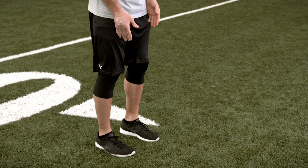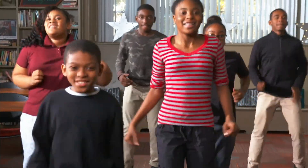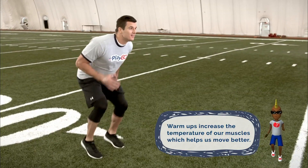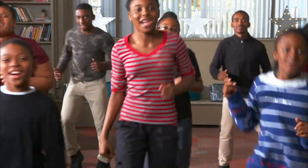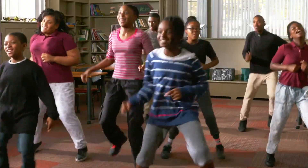Here's a movement we use in the NFL to get warmed up. It's called quick feet. Stand with your feet hip-width apart, bend those knees, pick them up, and go. Let's see how fast we can get it going now. Ten seconds. Five seconds. Get that body warmed up. Two seconds. Time.